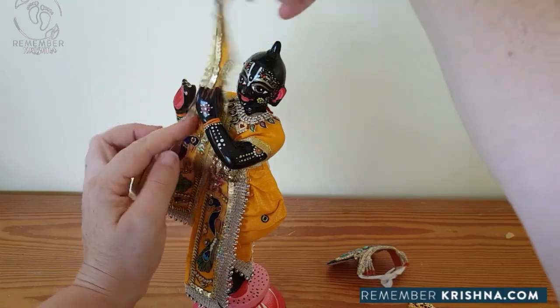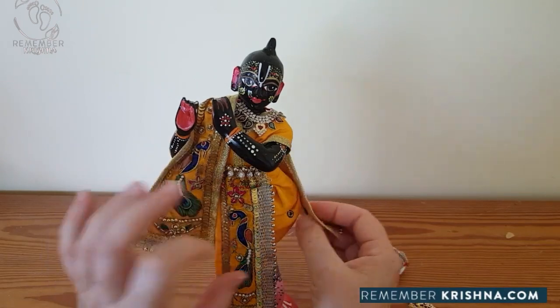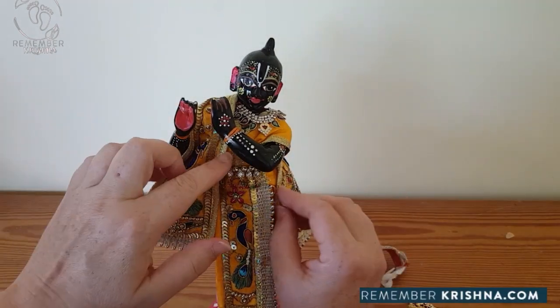Now bring the shawl piece over his shoulder, down the side and around, and we fit on the press studs. Snap closed. And that's that.